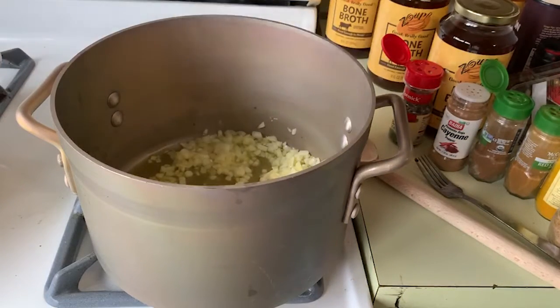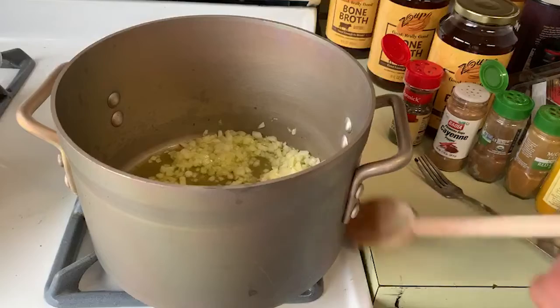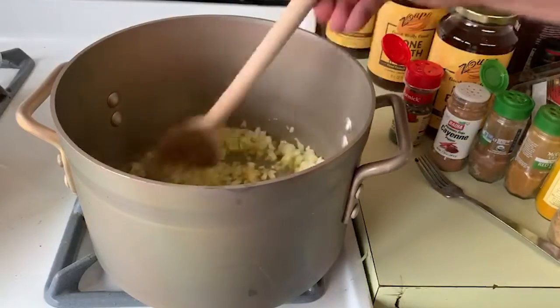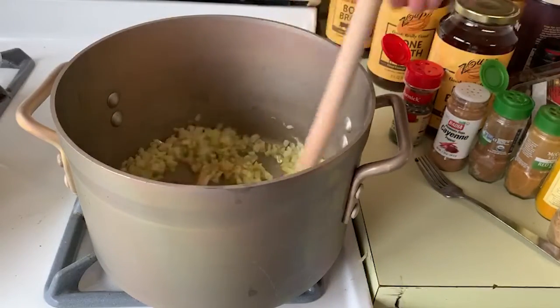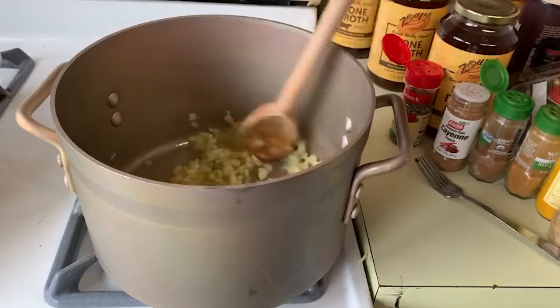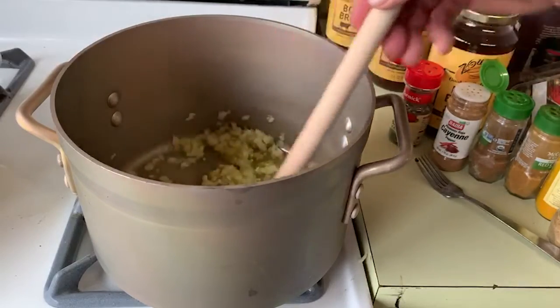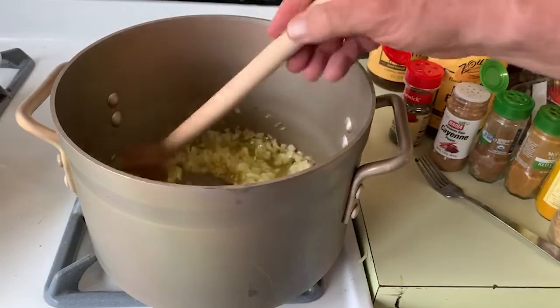Right now we're sautéing some onions for the beef barley soup. We're making this so that it can be something you can use maybe for a couple days. I have all the ingredients off to the right here. I threw the garlic in — I like squeezed garlic every now and then, so that's what we use there.